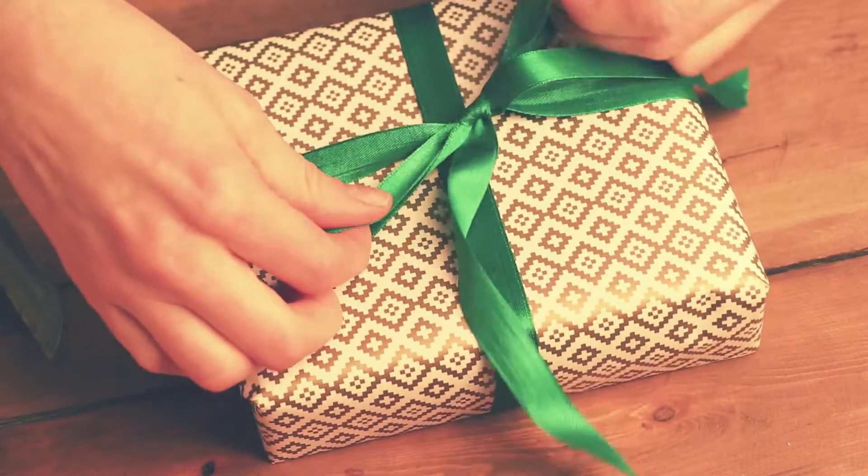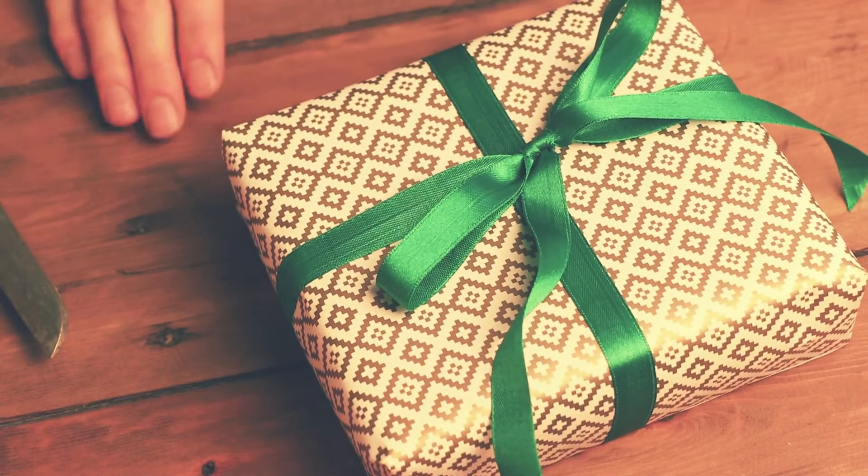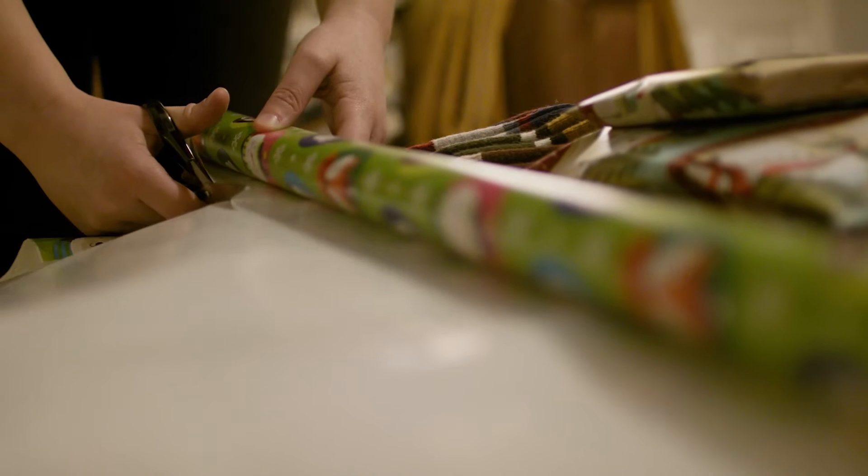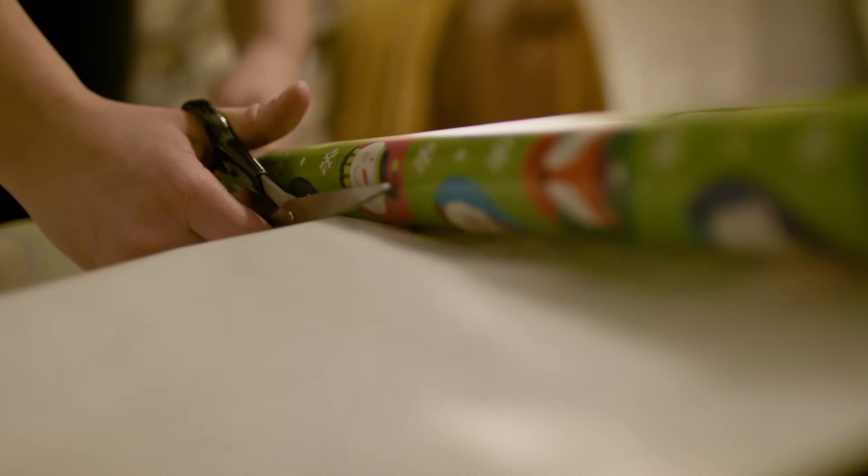Good wrapping paper is going to have a much prettier and multi-colored surface. You might even have a textured surface. So look for the higher-end quality if you want to be able to cut with nice gliding scissors.